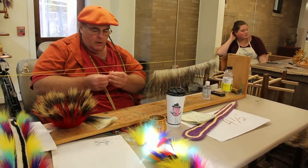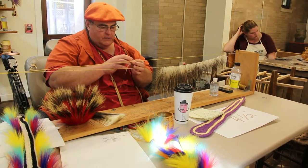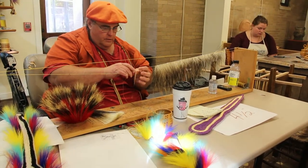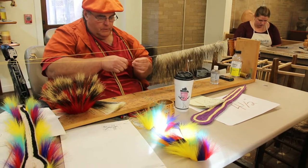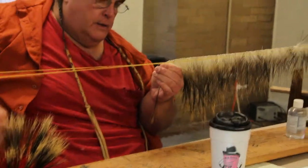So anyway, you dip it into an oily solution, because if you don't, this end is very brittle. Then you fold it over, like that, and you go underneath the lead line, like this. Pull it in, and you go over and under.